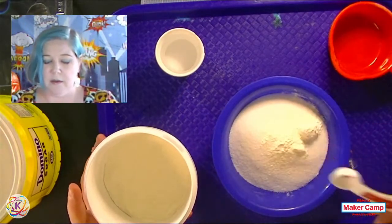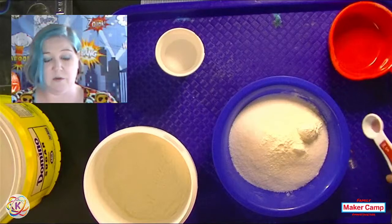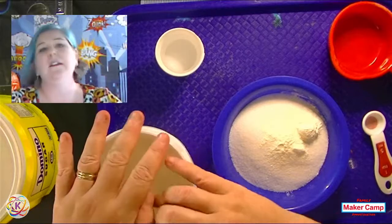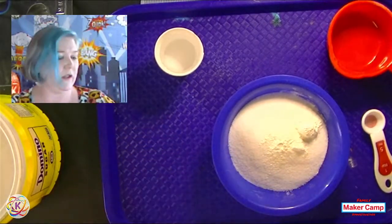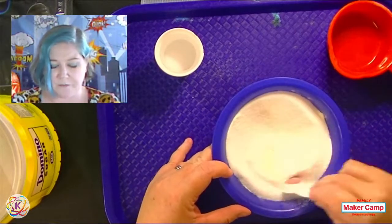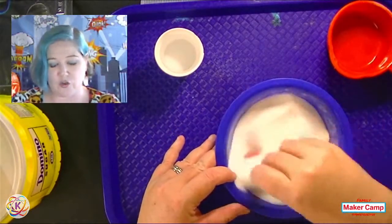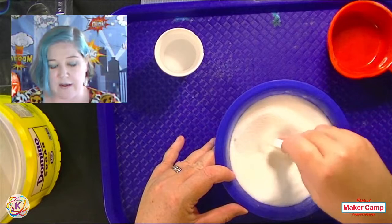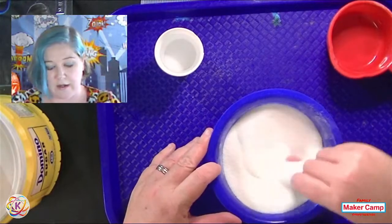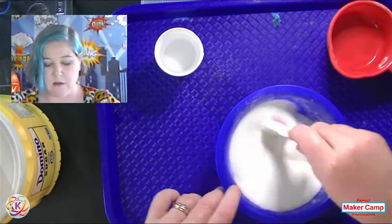The ratio is one teaspoon of meringue powder to one cup of sugar — very easy to remember and very easy to scale up. Make as much or as little as you need. I'm just going to use my measuring spoon to start mixing it. You want to mix it well; when I'm making a larger batch I'll get out the whisk to really make sure the meringue powder is broken down and distributed throughout the mixture. If it isn't, you won't get a good sugar skull — you'll get clumps instead of a homogenous skull.